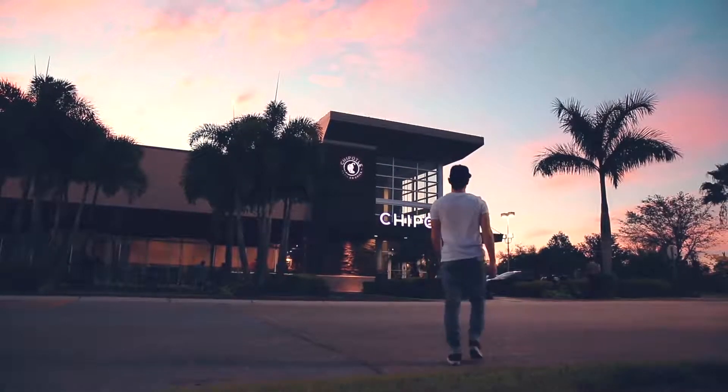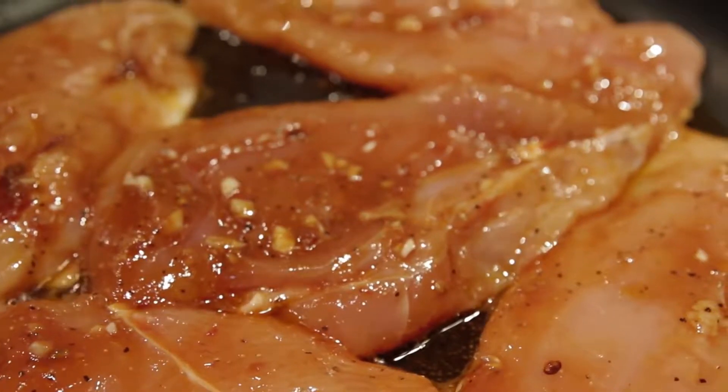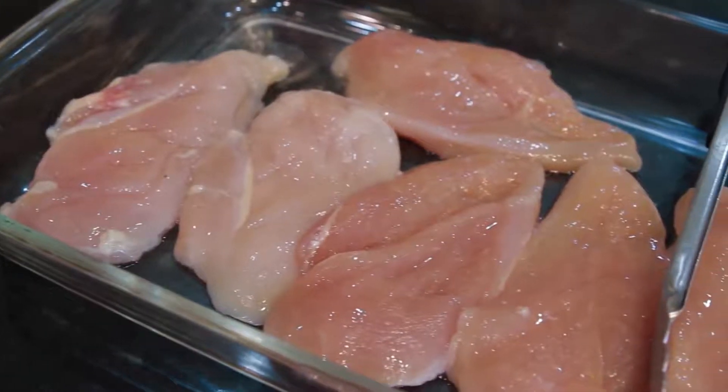What's going on everyone? Christian Da Silva here. Today I'll be showing you how to make the chipotle chicken. This is the same recipe that the Chipotle restaurant that we all know and love uses. So I hope you enjoy.